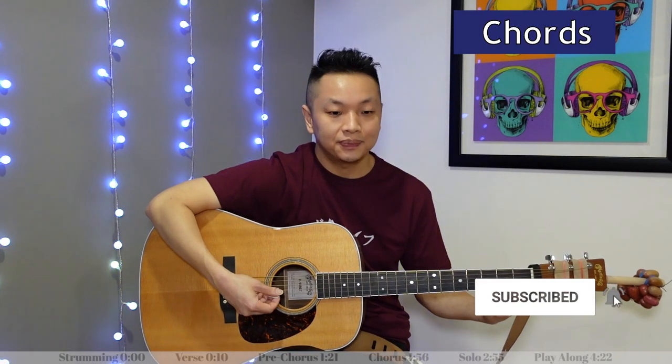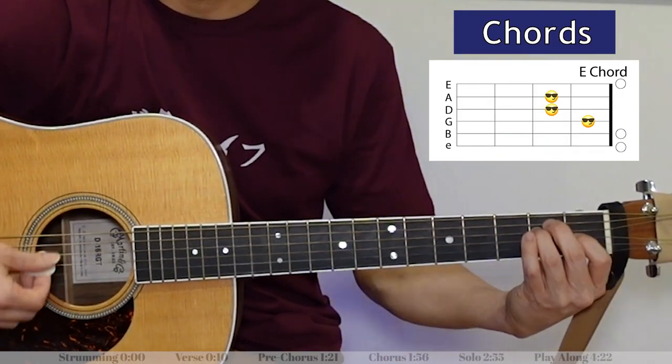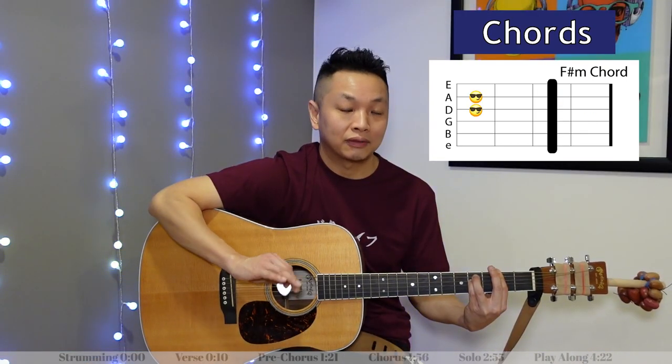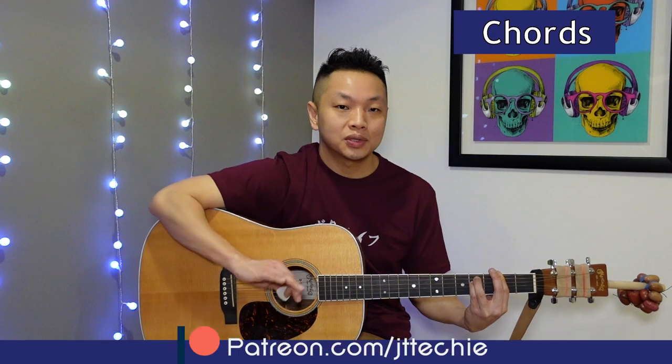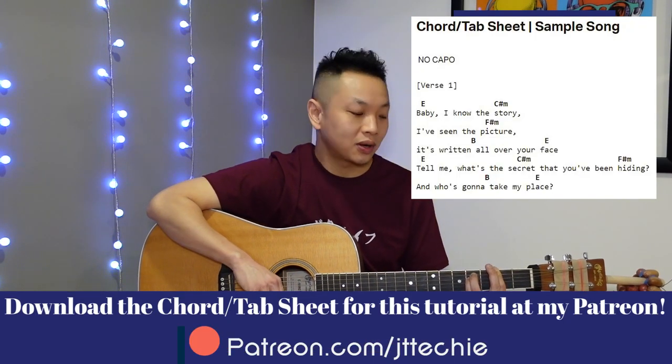That goes right into the pre-chorus. In the pre-chorus we've got a D, then E, then F-sharp minor — two counts of F-sharp minor. We play that sequence twice and that's the pre-chorus.